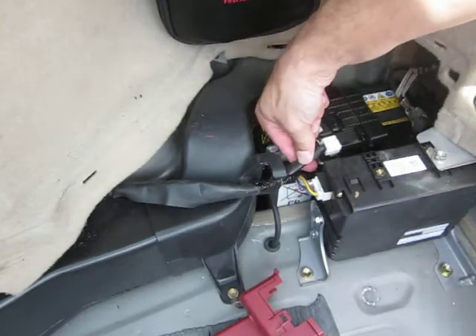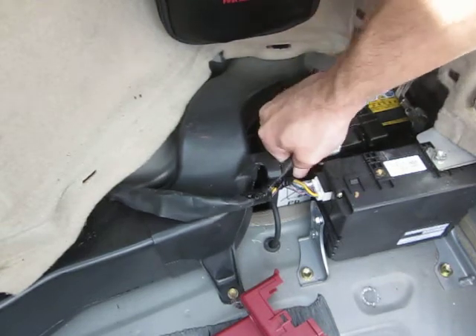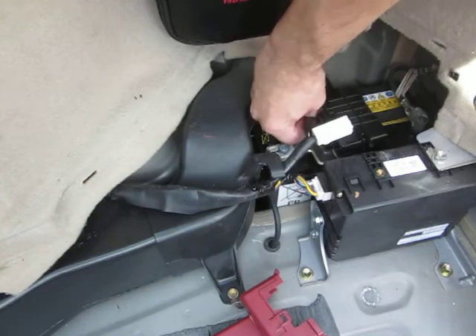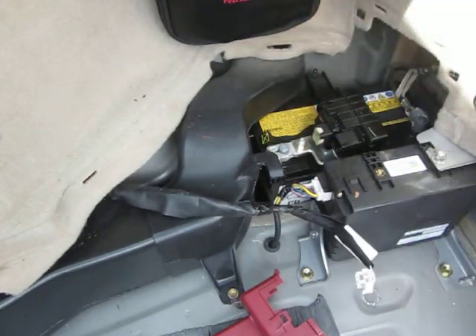This main cable is the main power cable to the car. You just unplug that and the car is officially 12-volt dead. And that's how you access your 12-volt battery.